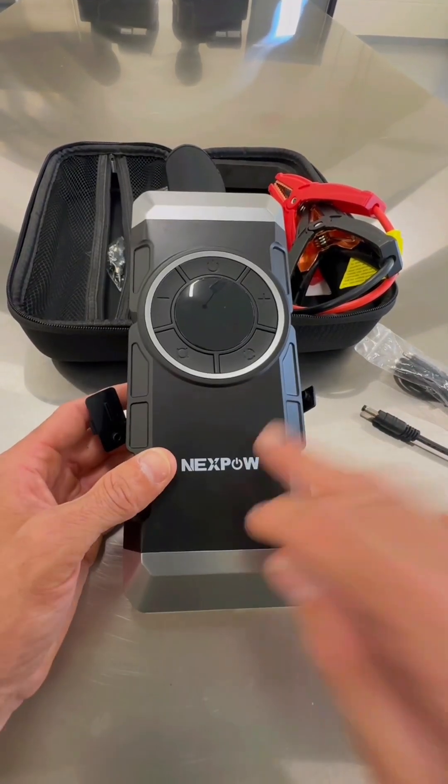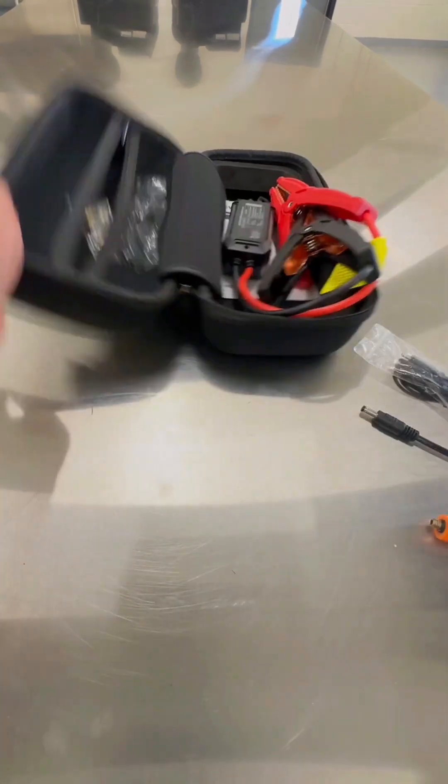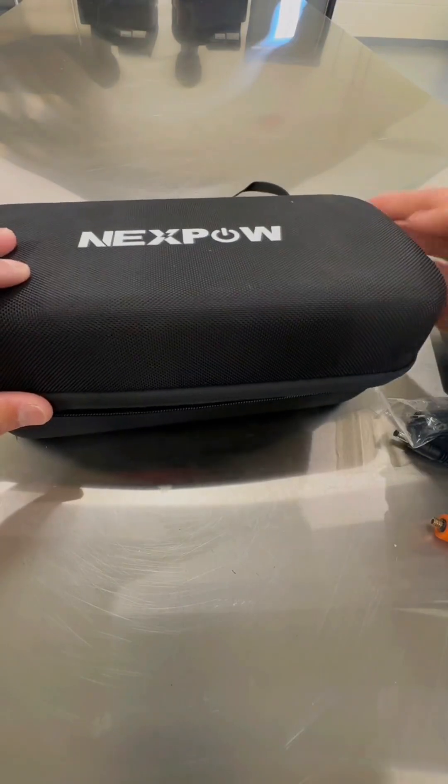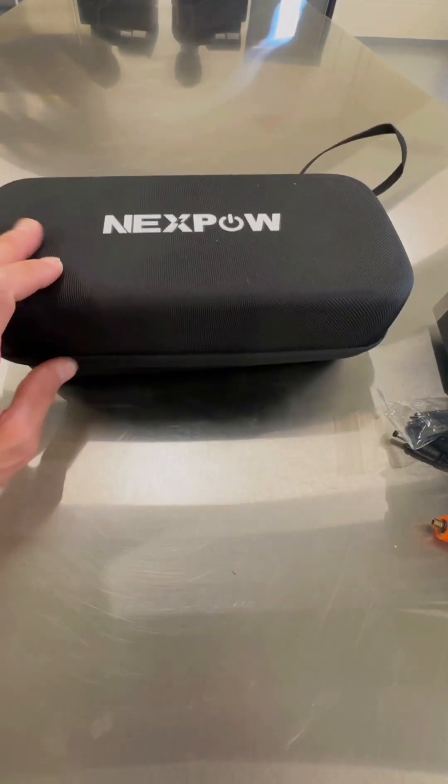This is one to have. It has so many different factors and ways to use it, and I definitely recommend it. Easy to store away in your wife's, your daughter's, anybody's car. Very nice case with a lanyard. Alright guys, thanks for the view.